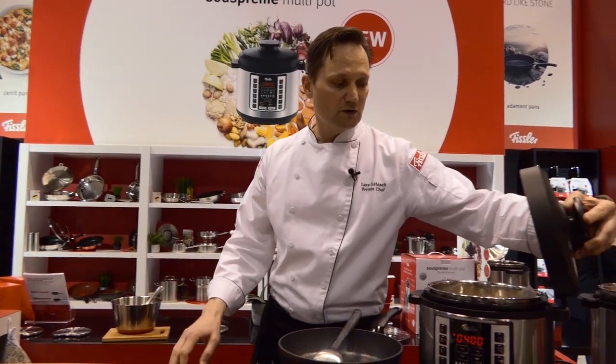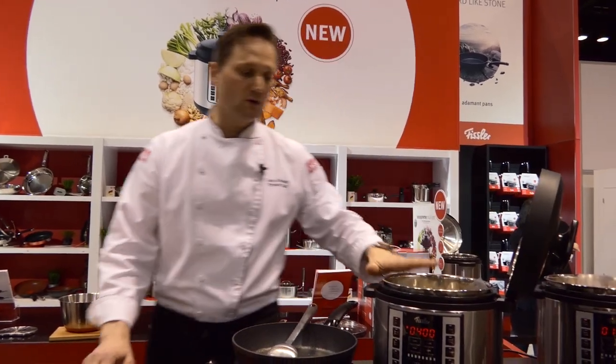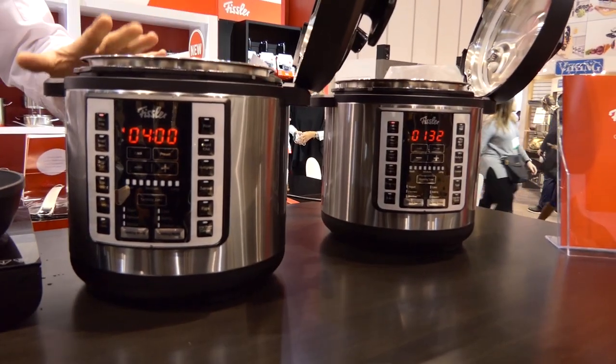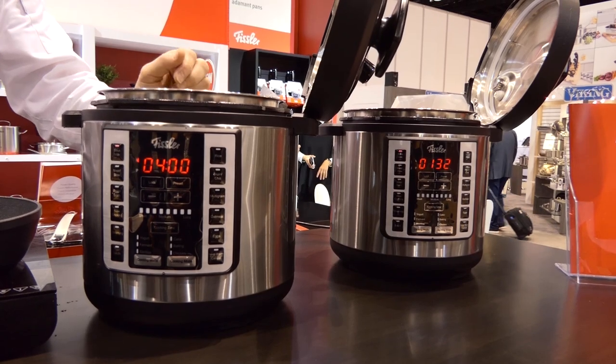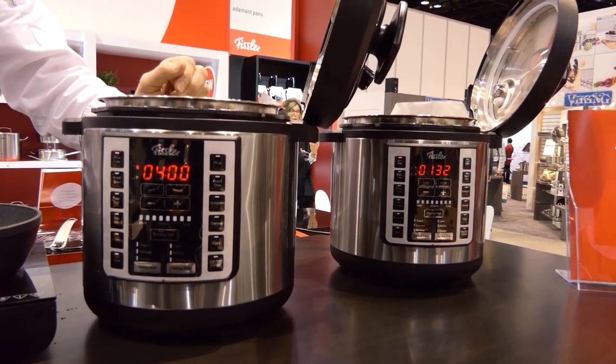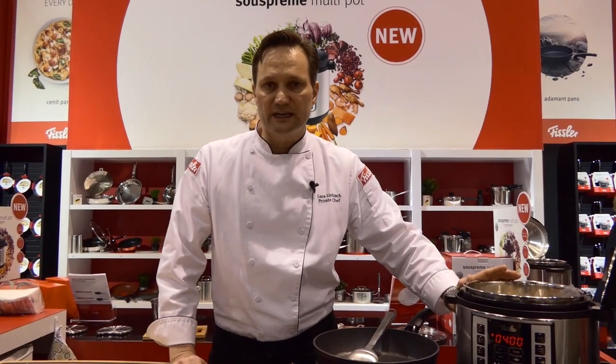In addition to cooking under pressure, we have all the interesting cooking modes — slow cooking, steaming. We even introduce yogurt making and fermenting into our multipot, and go all the way up in temperature to sanitize it.